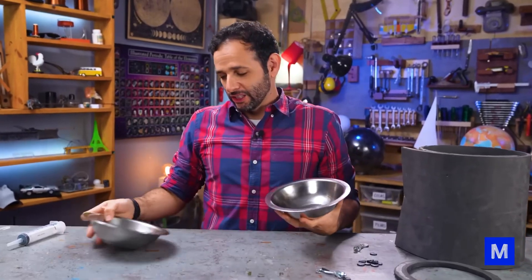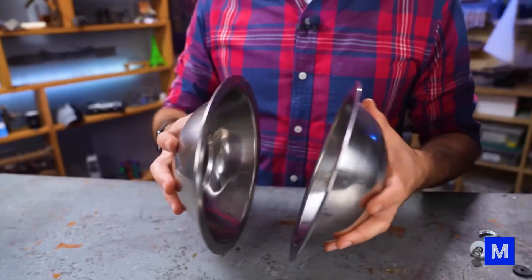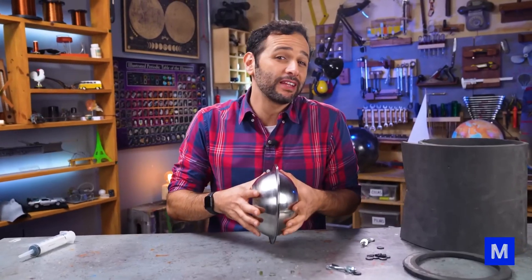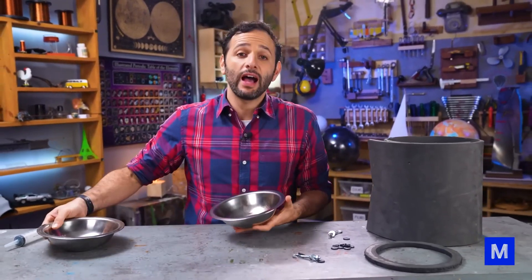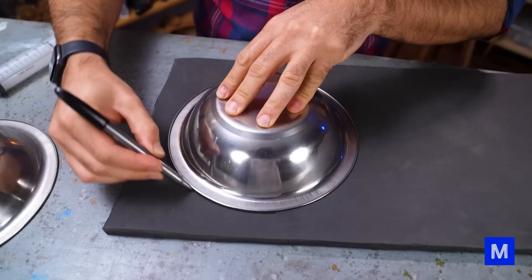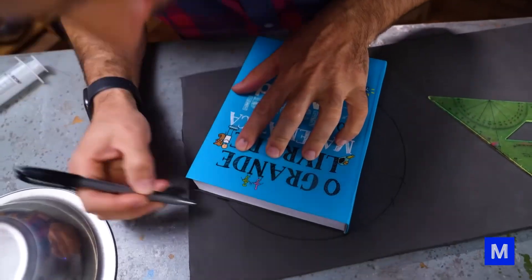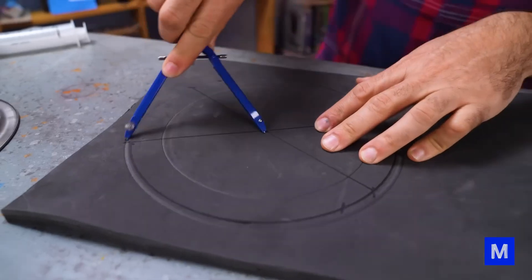Instead of two hemispheres, we got this stainless steel bowl. The idea is to join these two, but stainless steel with stainless steel won't make a good seal. So we thought about putting a piece of ethylene vinyl acetate foam here to actually serve as a seal, to keep air from getting back in. To find the center of the circle and cut it properly, I'll use the math book from Manual Do Mundo — there's even a video explaining how to find a circle's center.